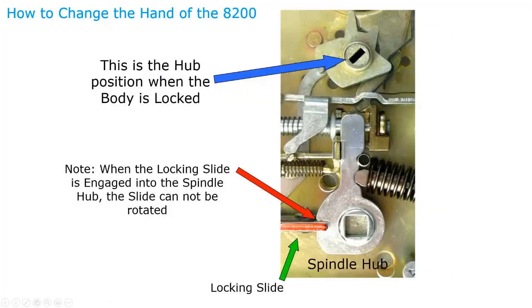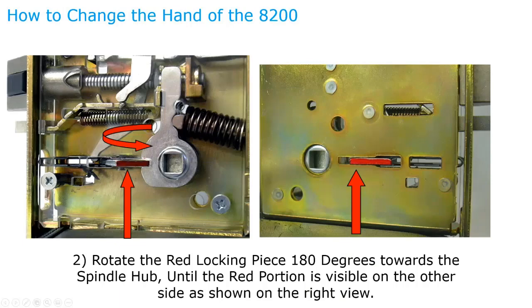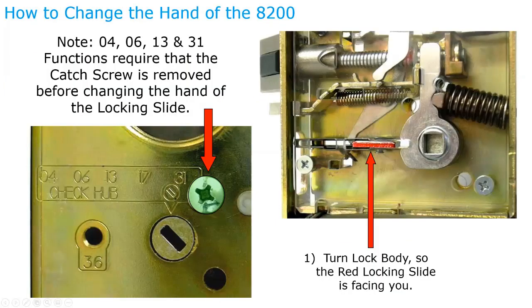Important note: when the hub is in the locked position (as for O4, O6, or 31 functions), you cannot rotate the red locking slide to change the hand. It can only be done when in the unlocked position. If a customer reports they can't change the hand on an O4 function, they need to remove the green screw, bring it to the unlocked position, rotate the locking slide to the other side, then reinstall the green screw.